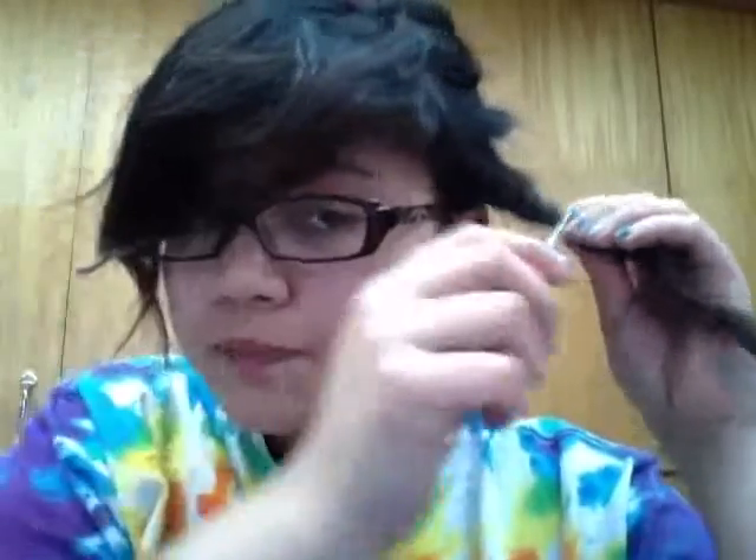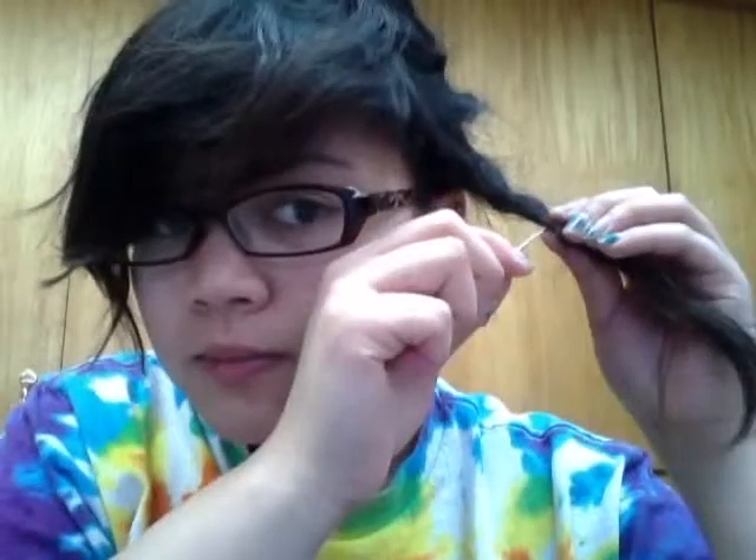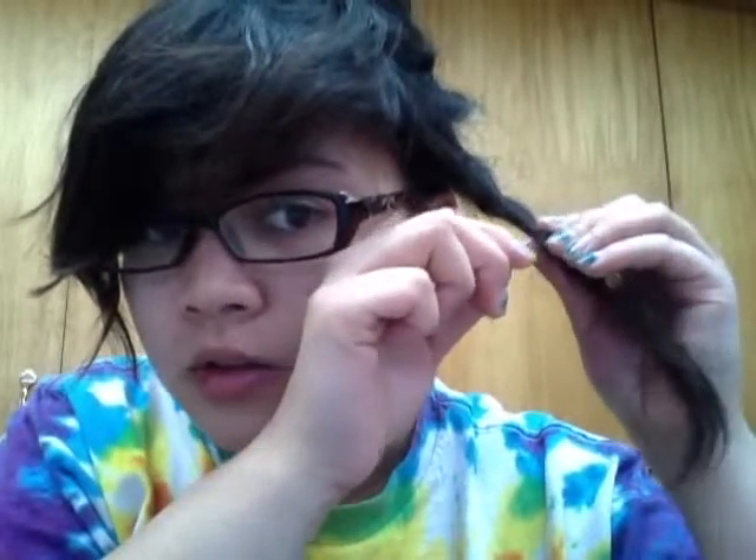If you know how to crochet with yarn, you'll understand how to catch the hair — just like you're catching yarn and pulling it through, but then you also have to let go. Hook upward, go in, go down — it's kind of this motion: go in, up, down to pull out. Be careful not to rip any hair. Then I just try and twist again. I just broke a hair there — that was bad.